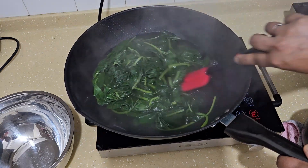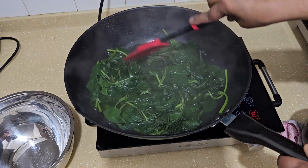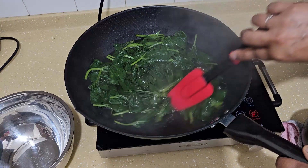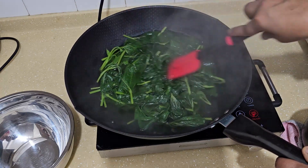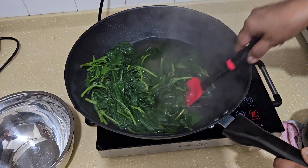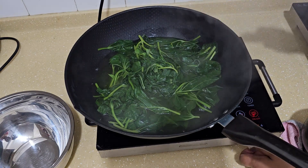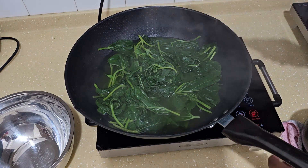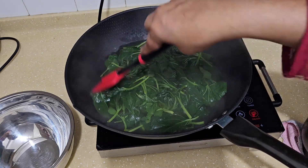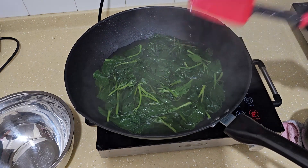Sometimes the timing isn't very precise - it's about how you ballpark your cooking. Once you see them reach this kind of texture, you can switch off the heat. I'm using an electric stove here, so I'm switching it off. It took about three minutes with the quantity and heat I used. It's done.